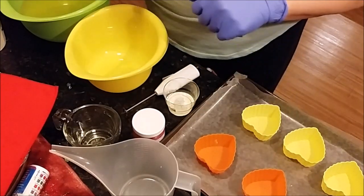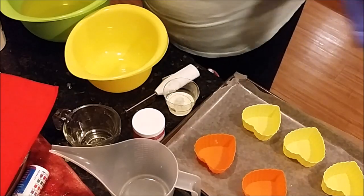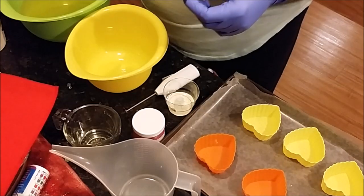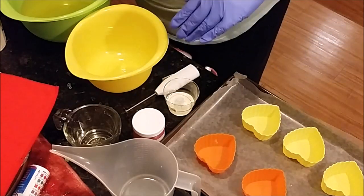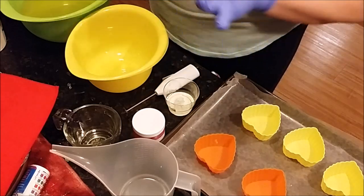I want to pipe the tops really pretty. I'm going to top them with one of the pink hearts, a little straw, and a rosebud on the very tippy top — and of course glitter. So that's my plan and we'll see how it goes.